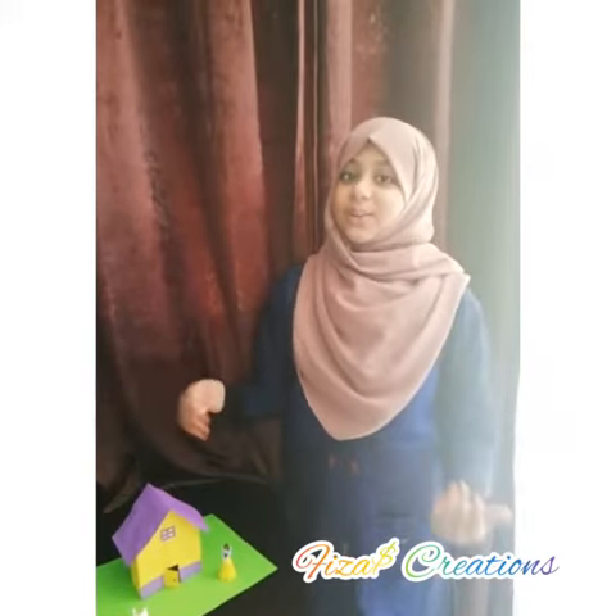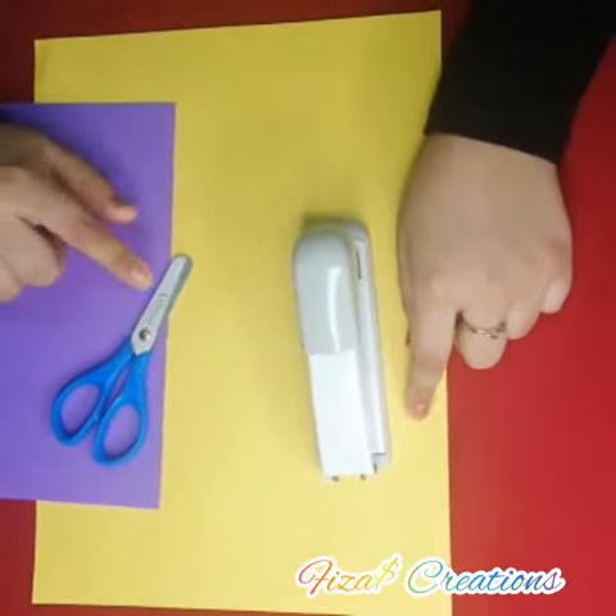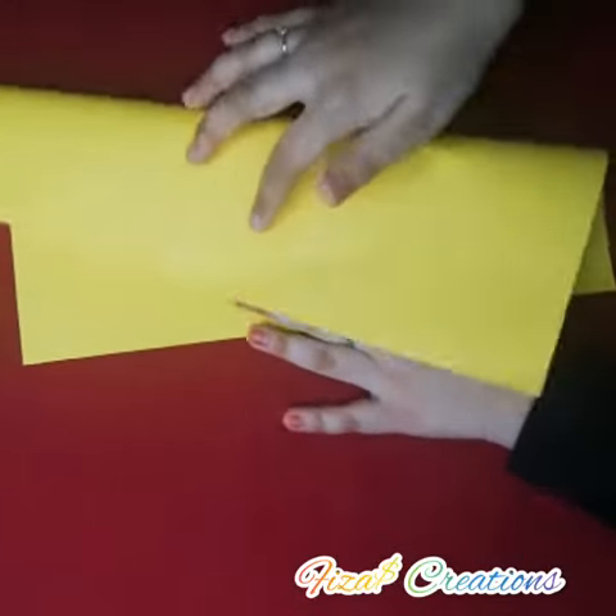So let's go to the video and we can start making it. For making that you will need some color paper, scissors, and a stapler. So we can start now.